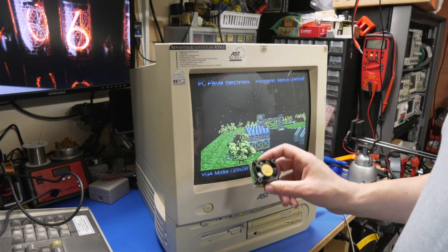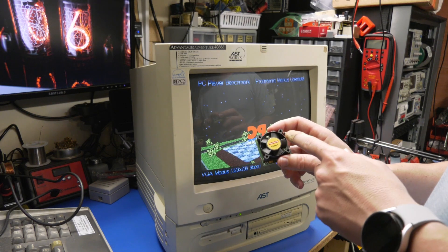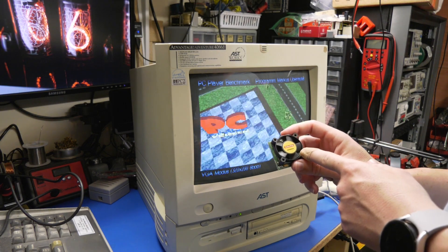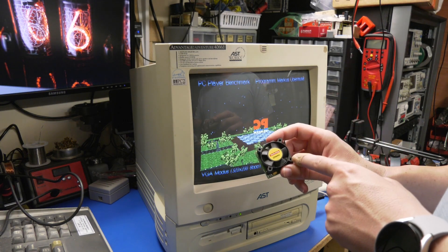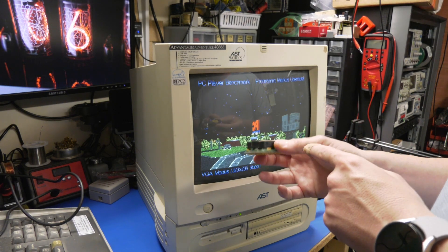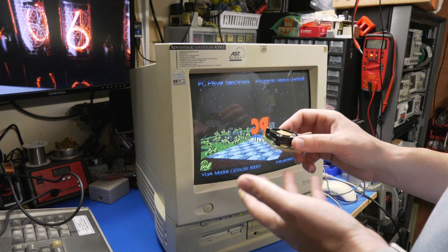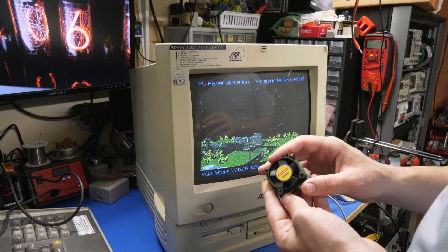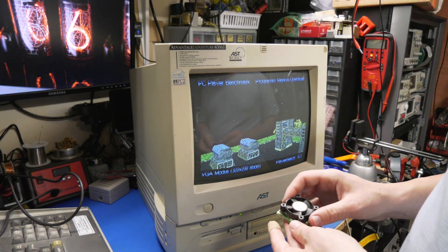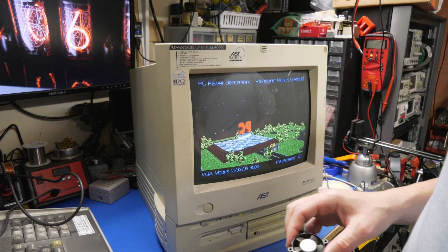Enthusiasts and people going for more performance would install something like this. This is a Kingston turbo chip — essentially an AMD 5x86 133 on a little interposer that has a voltage regulator, so that you can install it and upgrade a system that supports only 5 volts. Commonly, those would also have been the boards that didn't support level 2 cache.